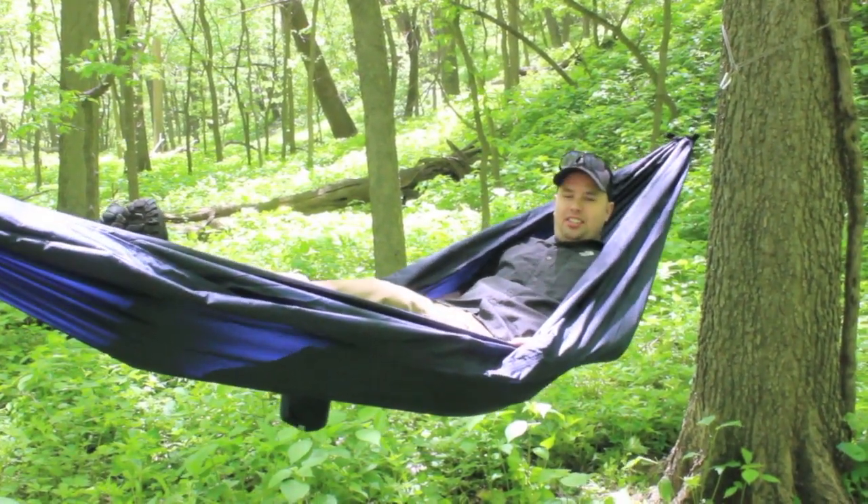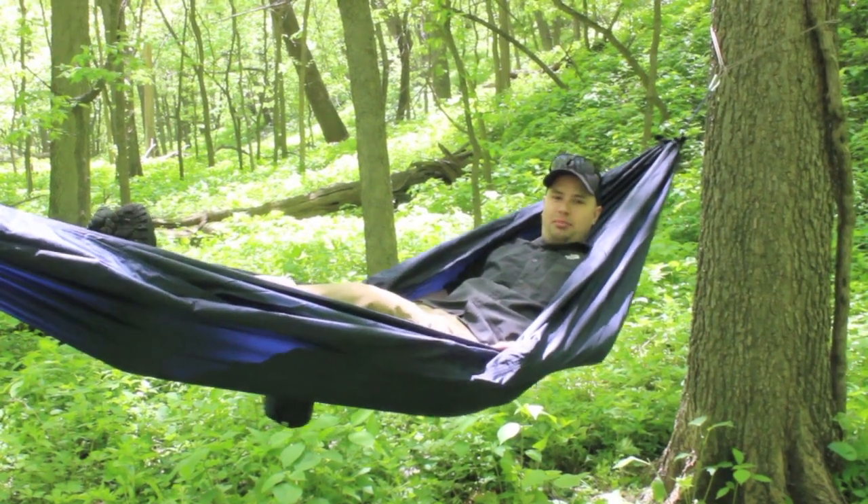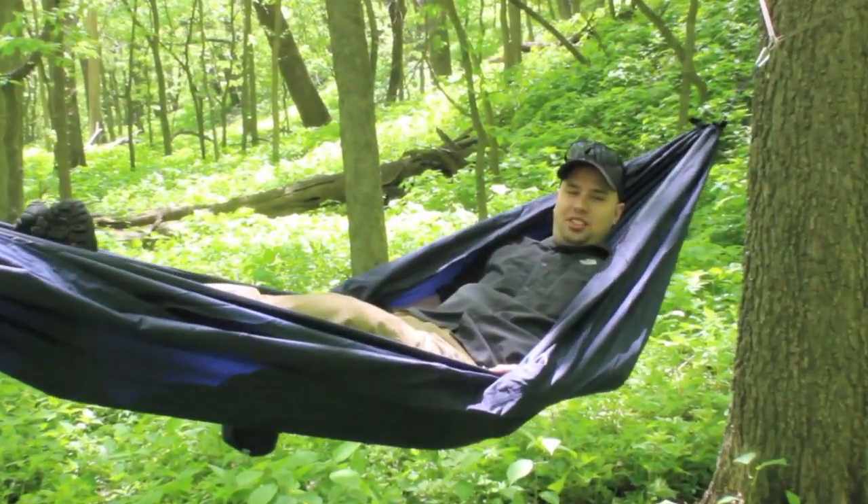Hey YouTube, it's budgetbugout. Today I'm going to review the all-terrain hybrid shelter hammock by Grand Trunk. Stay tuned.